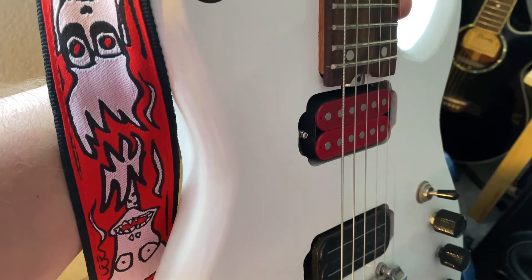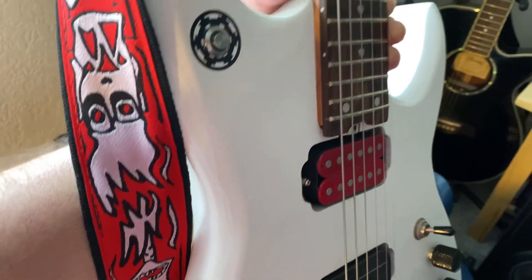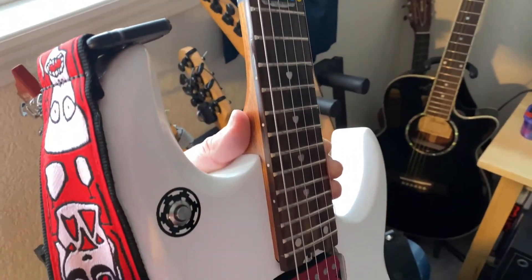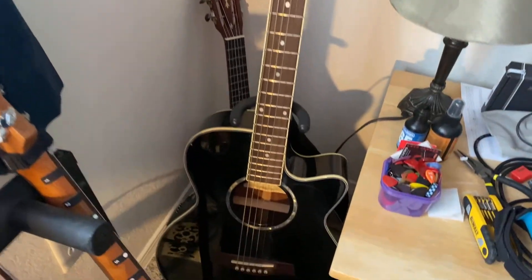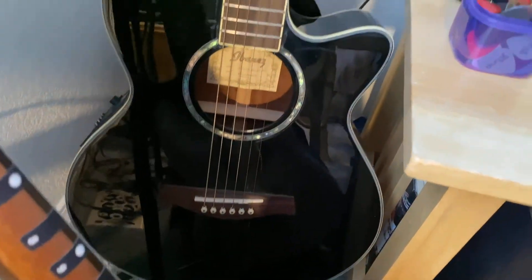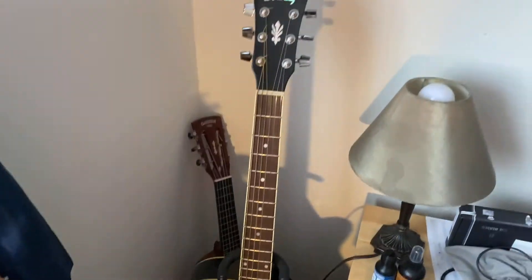Then I've got an Ibanez Acoustic that I found on Facebook Marketplace. I did a little bit of work on it — there are some scratches so I've got a scratch guard on it. Nothing too fancy.